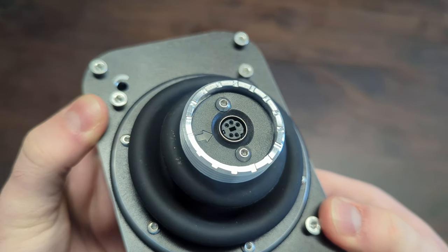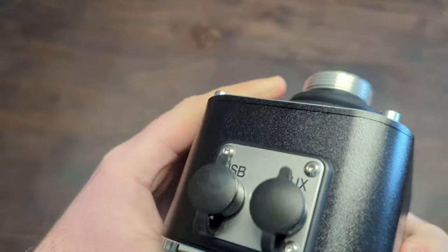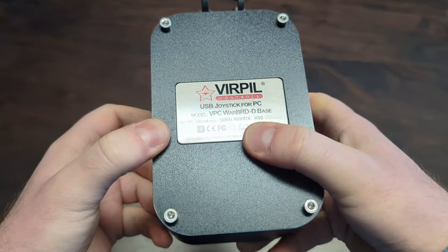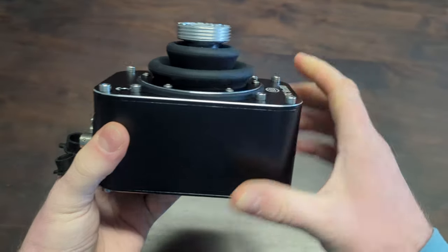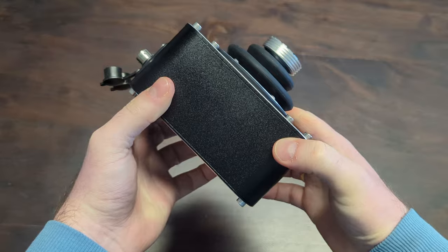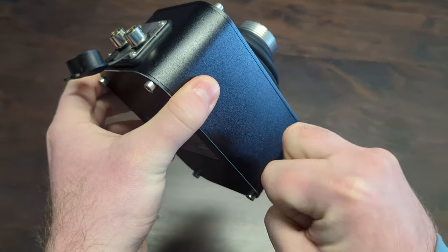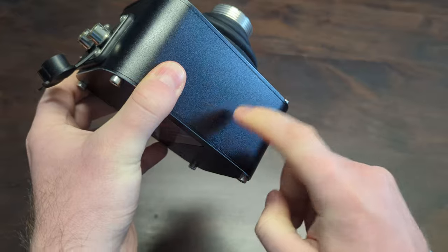The build quality is nothing but exceptional. The entire metal body has not a single spot where you could cut yourself, and everything else feels like it will last forever. The base itself offers the missing two axes, completing all needed inputs for a total of six axes and 32 buttons for one fully assembled combination.